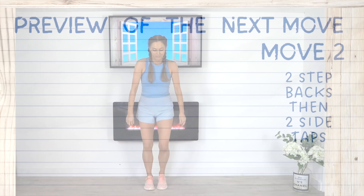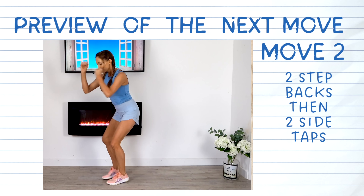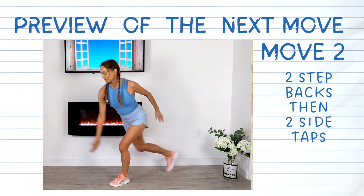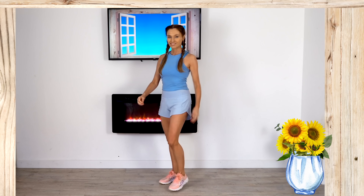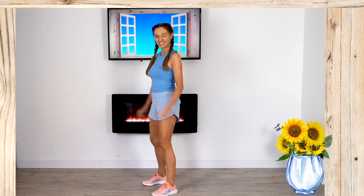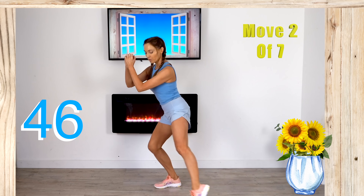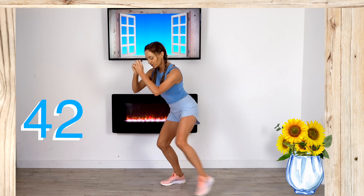Just march it out for me now and get your breath back for 10 seconds. Move two is two step backs and then two side taps. We're going to start as if you're going to do a squat, then take one foot behind, take the opposite foot behind, then take the foot to the side — side, behind, behind, and then to the side and side.